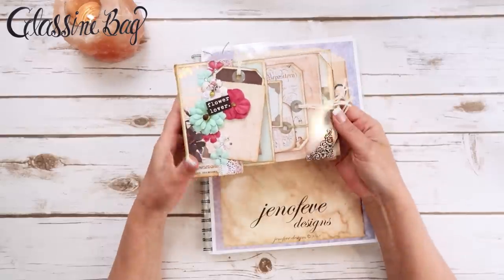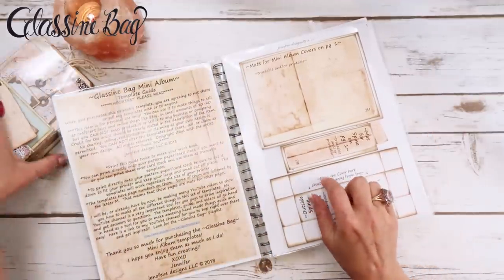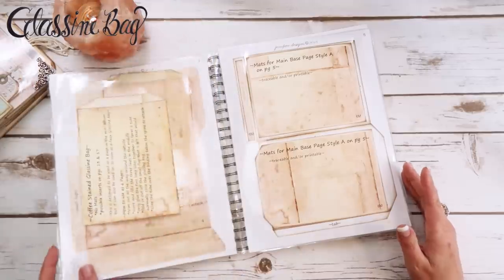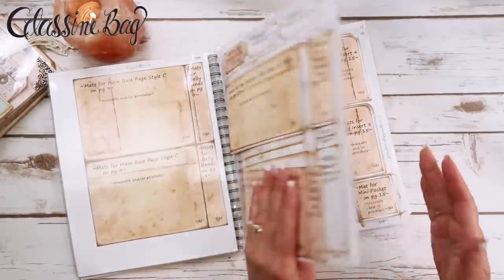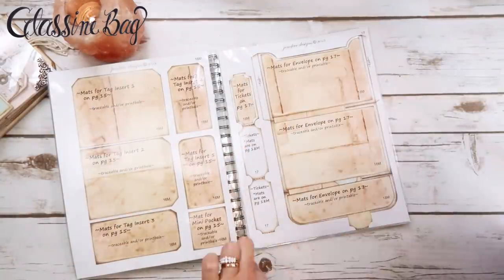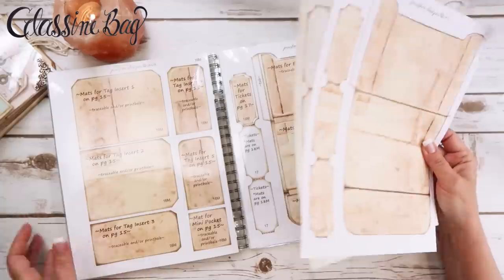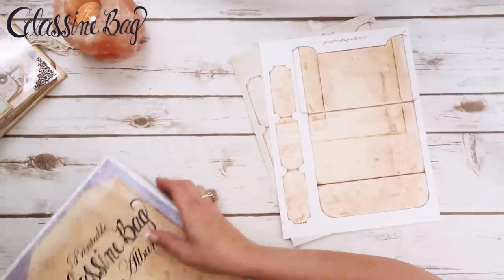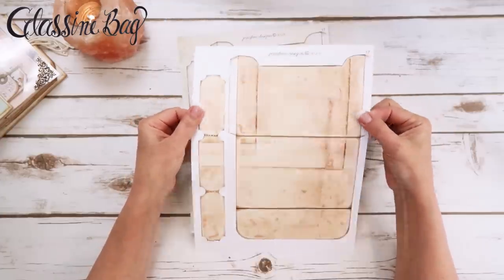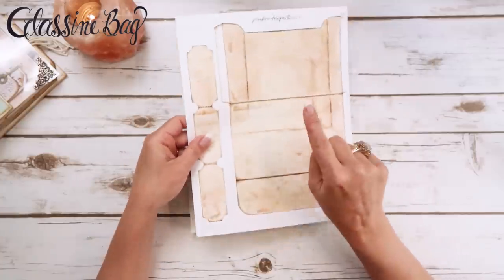There's also a video on how I made my workbook — I can put a clickable link here and in the description box, and it's in the playlist for the album as well. So I did page number 17, which is this envelope right here, and I'm going to do it two ways. I've already printed it off twice. The first one I printed off onto 32-pound printer paper — a little bit thicker than regular copy paper.